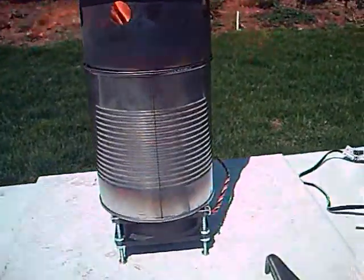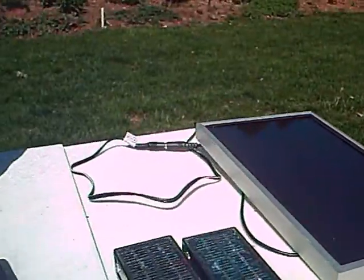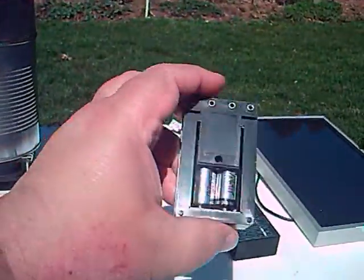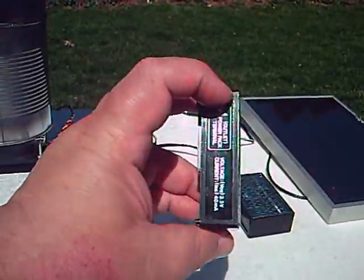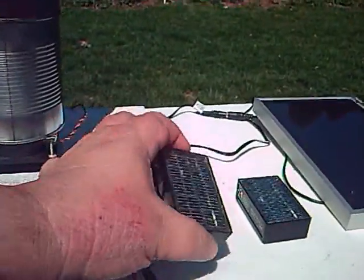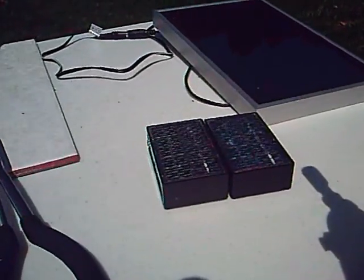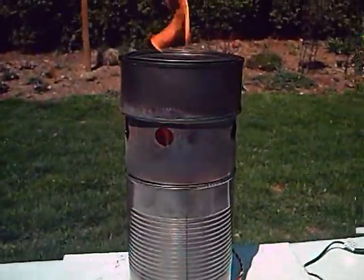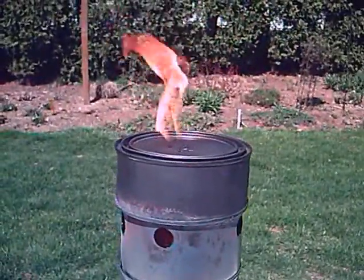I know somebody's going to say, okay, the fan's running with the solar panel — what do I do at night? Well, I have these two little solar devices that recharge AA batteries. They have a side port so you can use them as a power pack. I'm going to make up a cable to hook the two of those together, so during the day you use the solar panel to run the fan, and at night you run the two batteries to run the fan, generating a nice little amount of wood gas.